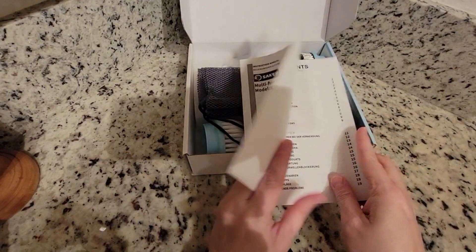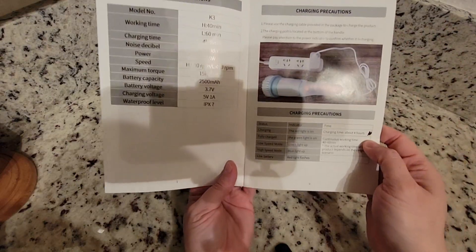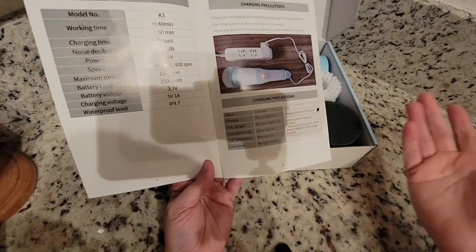In here you will have the parts. And remember, it needs to be charged four hours and it will work 40 to 60 minutes continuously.